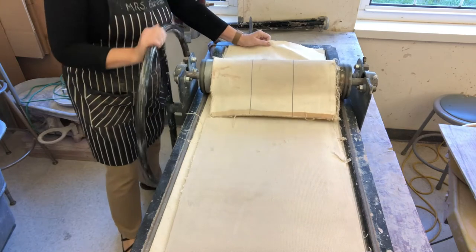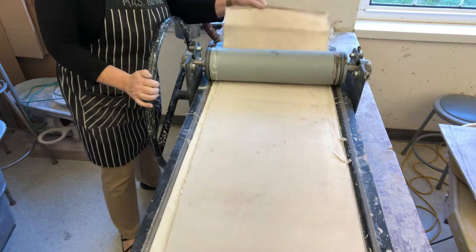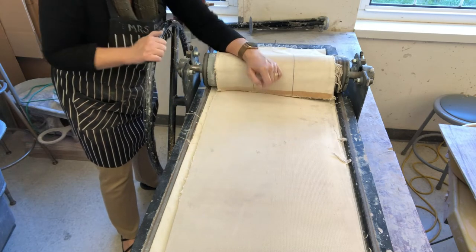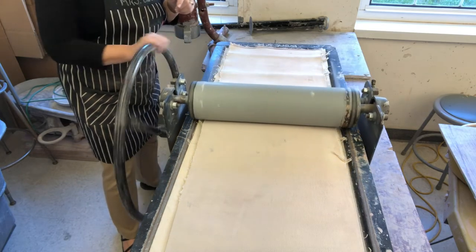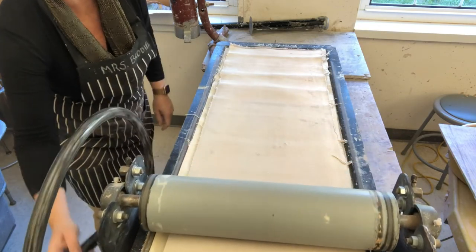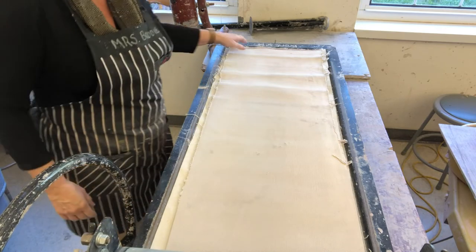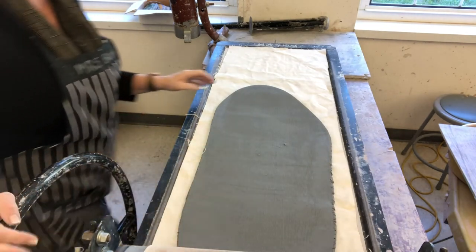If you have wrinkles in the cloth they'll be embossed into your slab, and you want a smooth slab. I'm going to go all the way until I'm beyond the clay. Then you're going to drop this down — don't roll back with this on or it'll get caught underneath and smush your clay even thinner in a really ugly way. This gets laid down, then you roll back gradually. Try not to let it slam against the end because there are cables on this thing, and if you do it too fast you'll snap the cables.